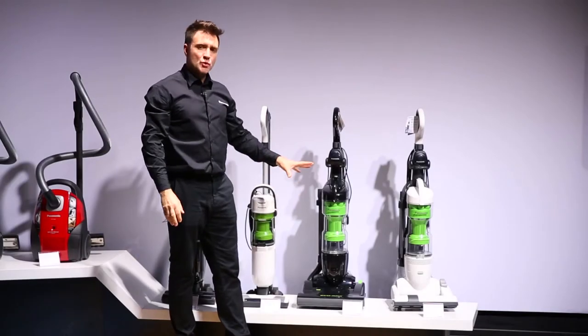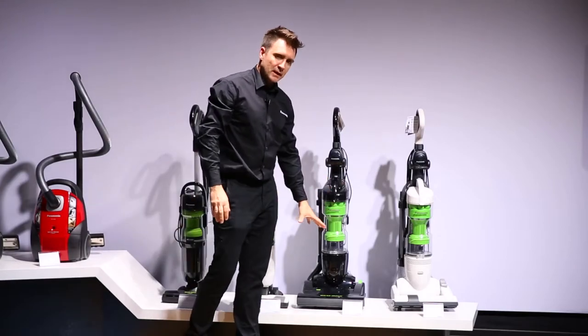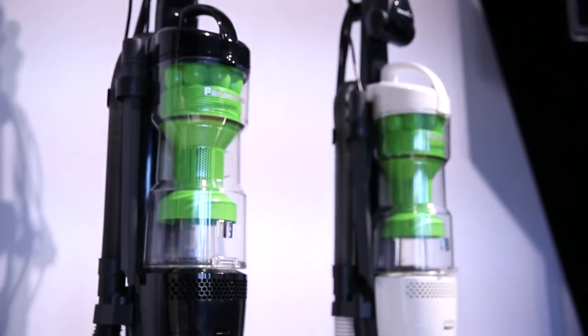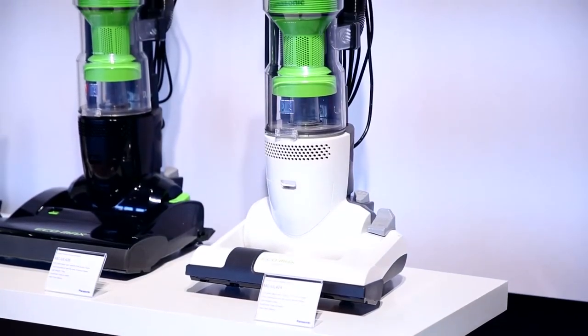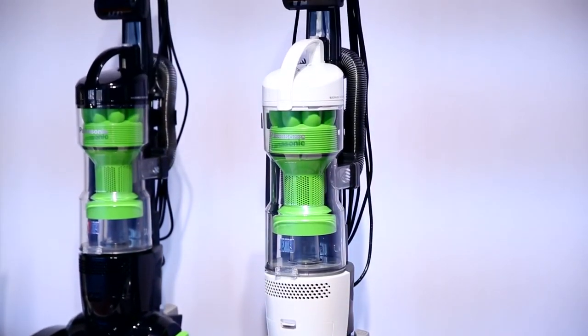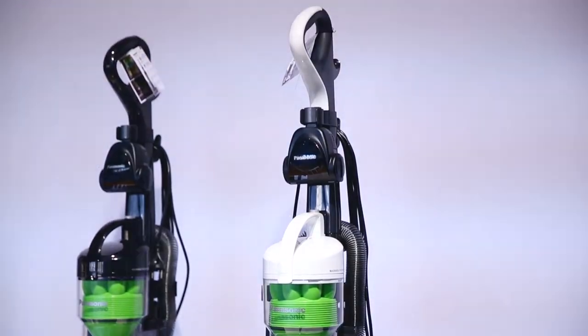Both vacuums utilise a two-motor system that has a separate beta bar to protect your precious parquet and wooden floors. They also incorporate an extendable 13-stair hose and onboard tools to reach those hard to reach places.